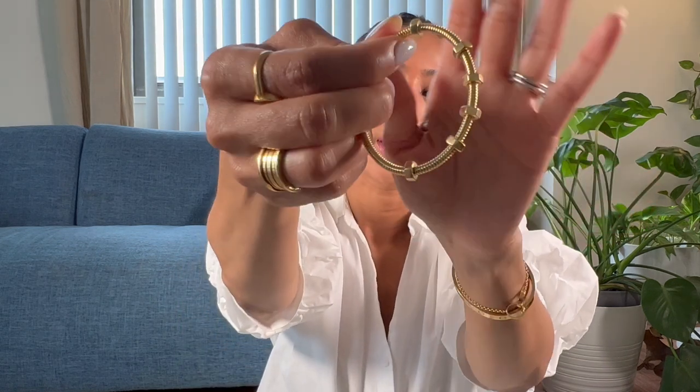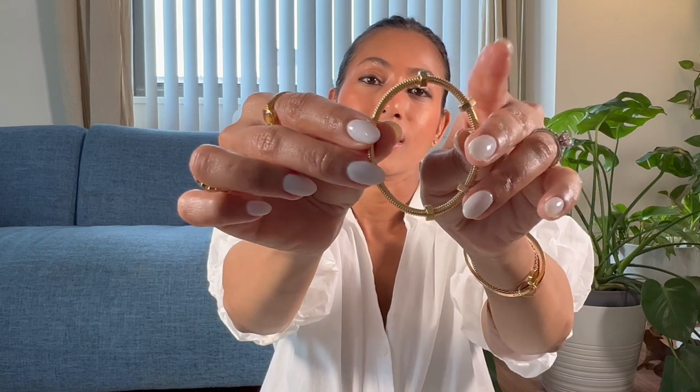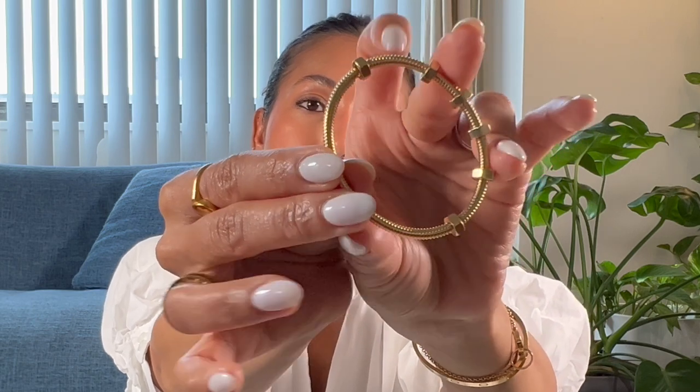Touching on the opening and closing mechanism, it is very similar to the Juste un Clou — you pull at one end and the closure is a snap closure. I always find it a little difficult to figure out which end opens, although the opening end does have a small protruding piece that's hard to see or feel. Usually I just try one end and if it doesn't open, I move to the other end.